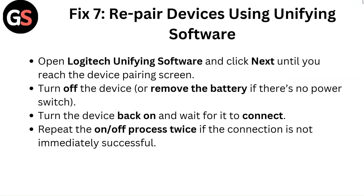Fix 7: Repair devices using unifying software. Open Logitech unifying software and click Next until you reach the device pairing screen. Turn off the device or remove the battery if there is no power switch. Turn the device back on and wait for it to connect. Repeat the on/off process twice if the connection is not immediately successful.